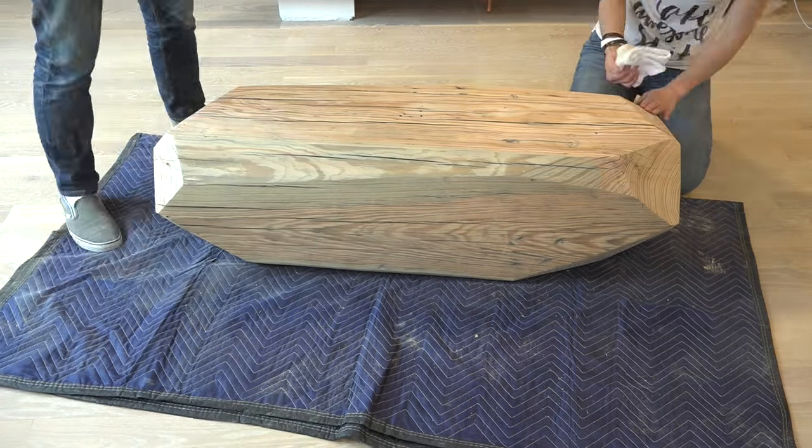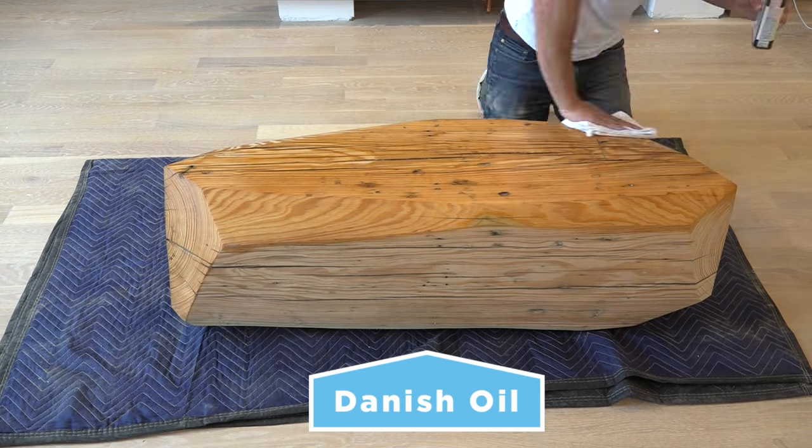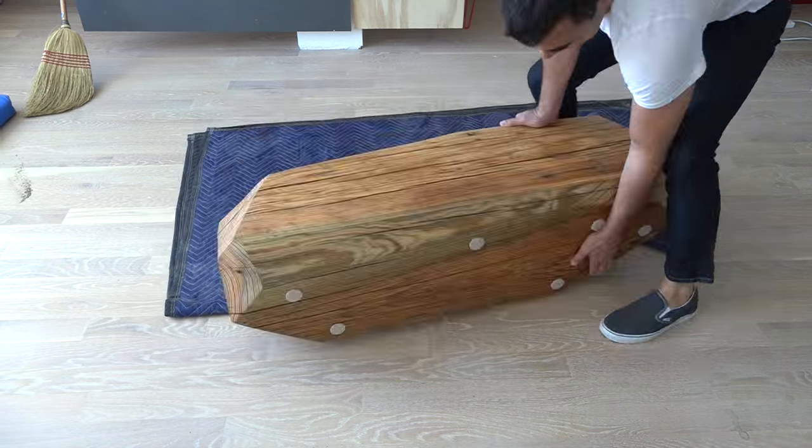We then wiped off all the sawdust and finished the piece with a coat of Danish oil. I stuck some felt pads on the bottom side so that I could slide the piece around.